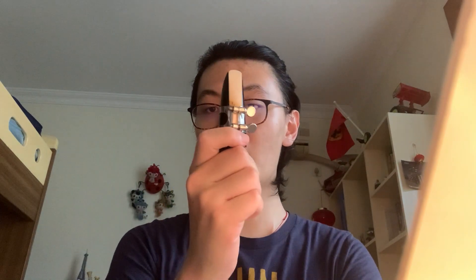Hi guys, for this video I'll talk about how to make a sound on our clarinet mouthpiece. As we know, there are three parts of our mouthpiece: the reed, ligature, and the black part is the mouthpiece.